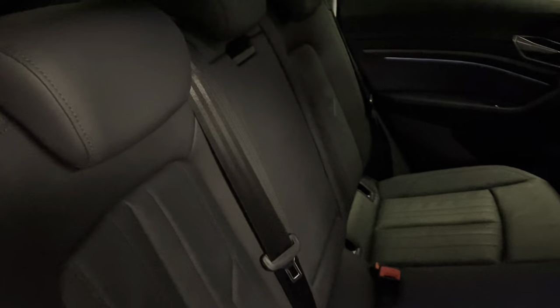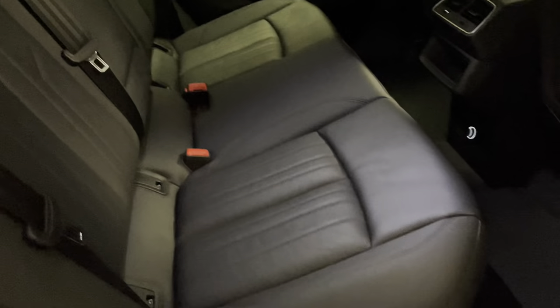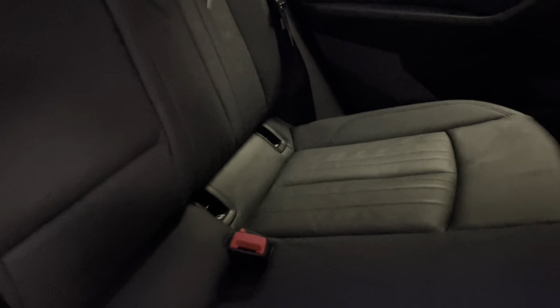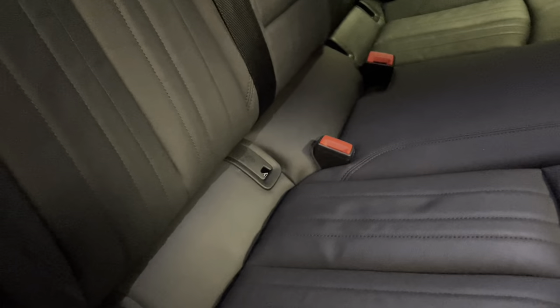Now we have a look in the interior. The upholstery is all finished in lovely black leather, and then to brighten it up just a little bit inside we've got a lighter grey headlining. We've got the LED light strip just inside the door panel there along with the brushed aluminium for the handle. Isofix mounts along the bottom of the seats for the rear-facing child seat.